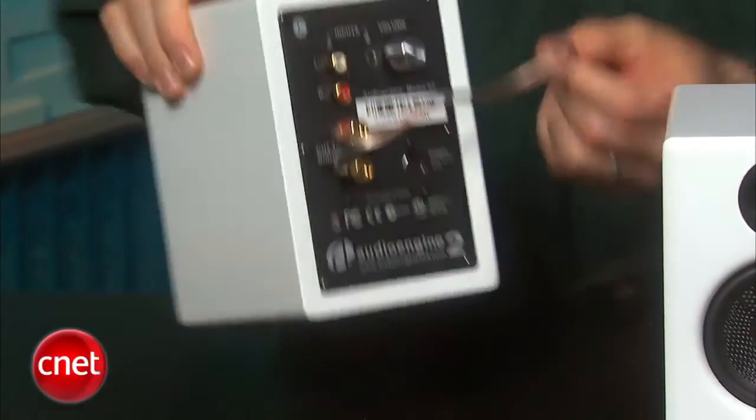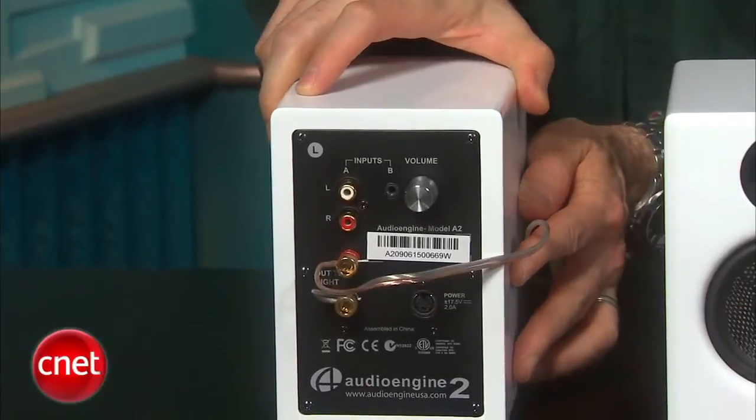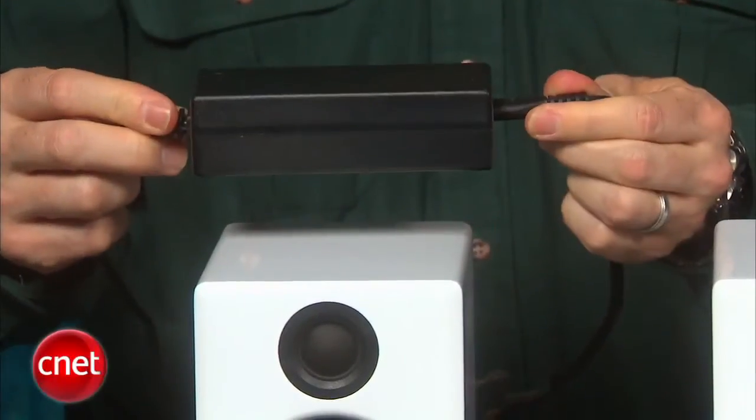You get 15 watts per channel. It is worth noting, however, that the power supply is rather beefy — you will probably have to put that on the floor somewhere.